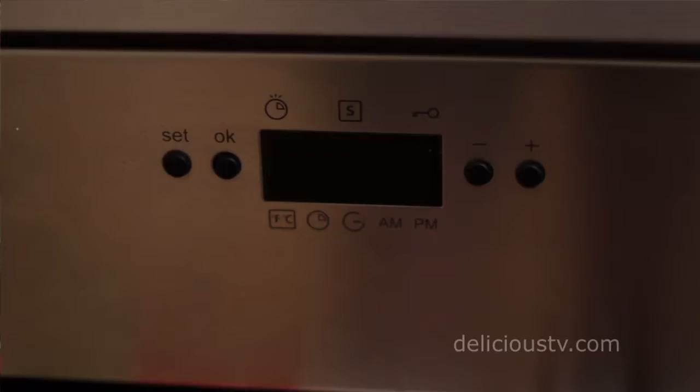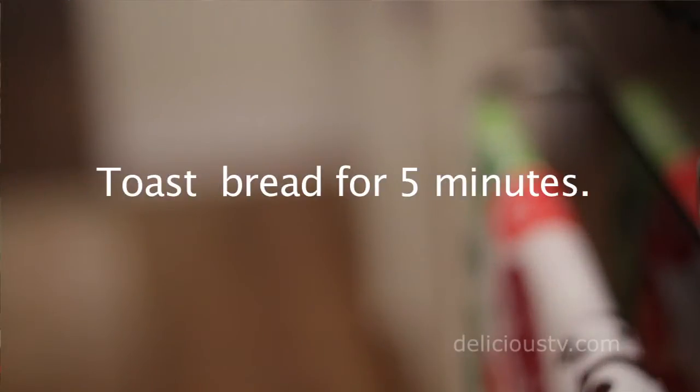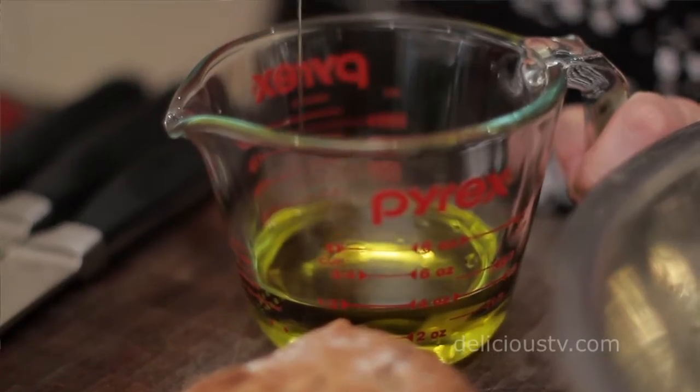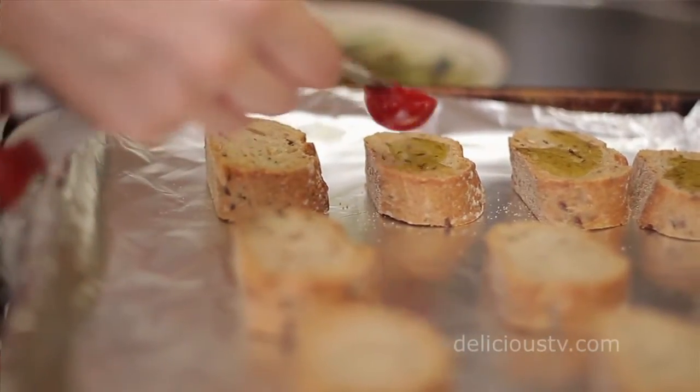We're going to start off by making vegan crostini, which is something you often see on Italian restaurant appetizer menus, but ours are going to be vegan because we're using vegan cheese. Your oven is going to be set at 375 — the more you preheat it, the better; it's going to evenly cook. We're going to start with 10 to 12 slices of baguette. You want a little bit of a chewy center still and just a little bit of golden brown on the outside. Then take a fourth of a cup of extra virgin olive oil and lightly drizzle, no more than a teaspoon, over each crostini.